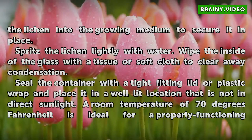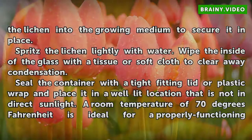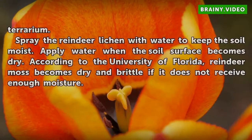Spritz the lichen lightly with water. Wipe the inside of the glass with a tissue or soft cloth to clear away condensation. Seal the container with a tight-fitting lid or plastic wrap and place it in a well-lit location that is not in direct sunlight. A room temperature of 70 degrees Fahrenheit is ideal for a properly functioning terrarium.